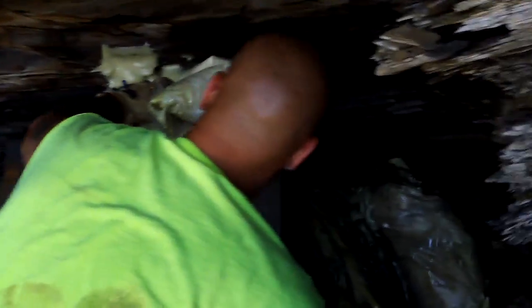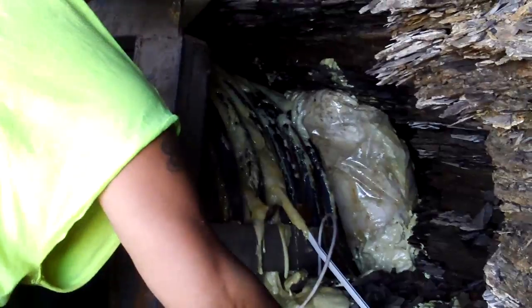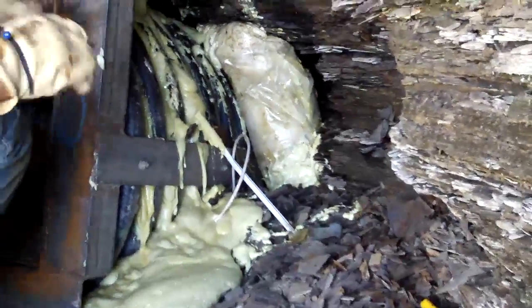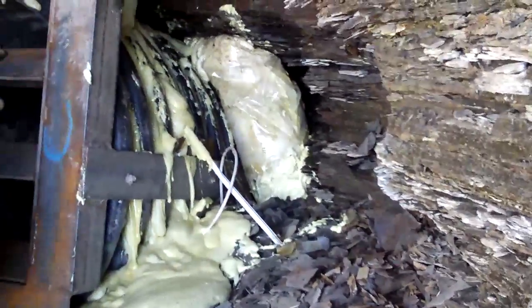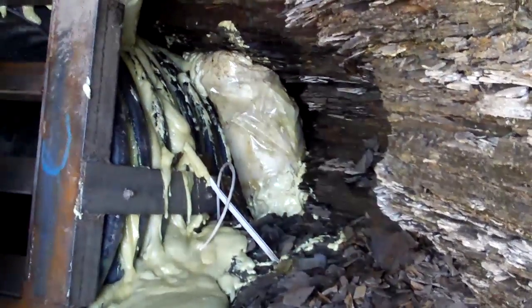I don't like this at all. Needs a better delivery system. That's just why we talked about the spray stuff, because you could have put it off. Yeah, it filled it up.